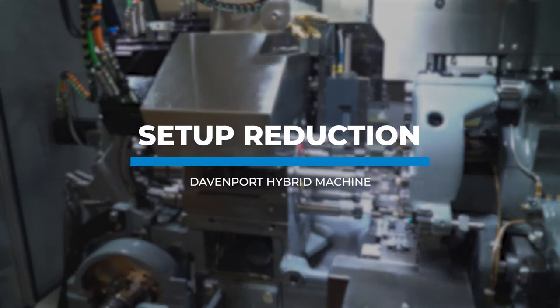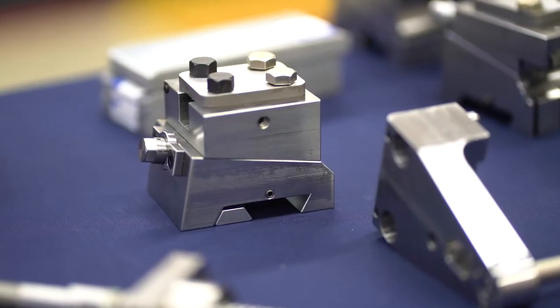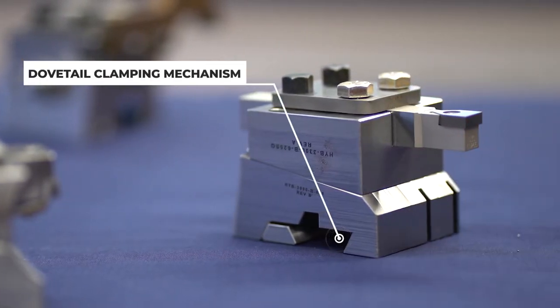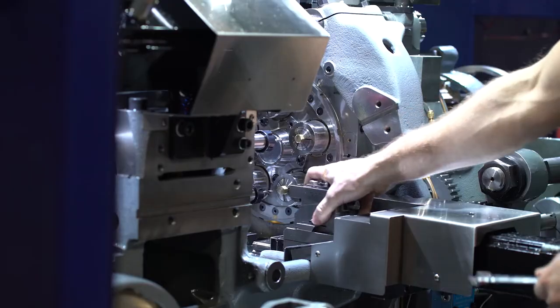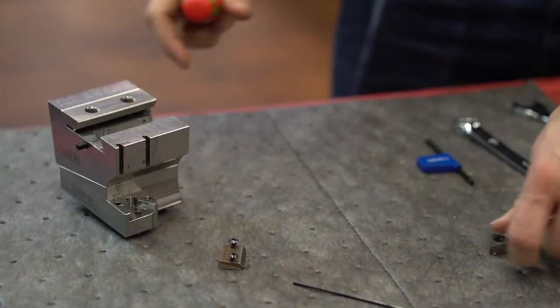Here's how the hybrid machine will save you time during the production run as well as on setups and changeovers. First is the modular form tool holder. These holders utilize standard off-the-shelf carbide inserts and can hold standard 5/8 inch stick tools. Once set, you can quickly change cutting edges, reinstall and start the machine with repeatable results.